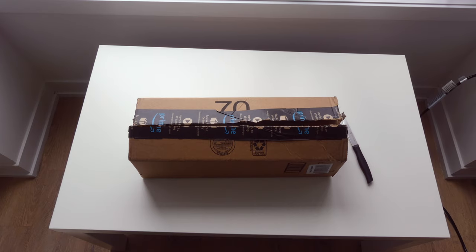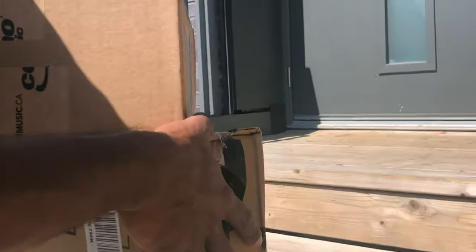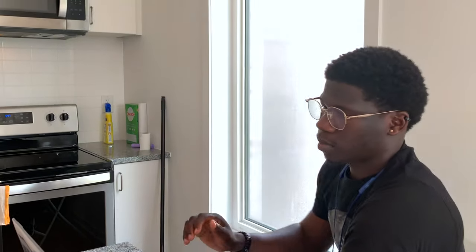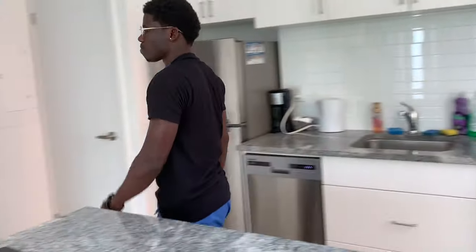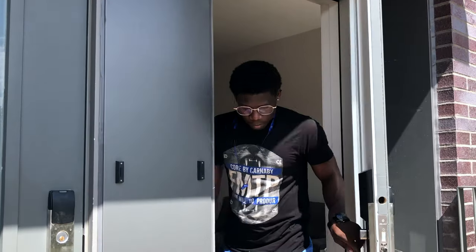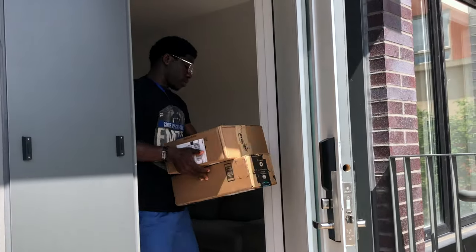Thanks for all the subscribers and all the support so far — this is gonna be really epic. So I've got a big box right here for you guys, but before we cut it open, let's rewind a couple of days back and see what happened before this box arrived. I was just sitting, chilling, trying to get some work done, and then I hear a ring at my bell. I get up to see what it's all about, and surprise surprise — two boxes arrived. We're gonna take them in, rip them open, and see what's inside.